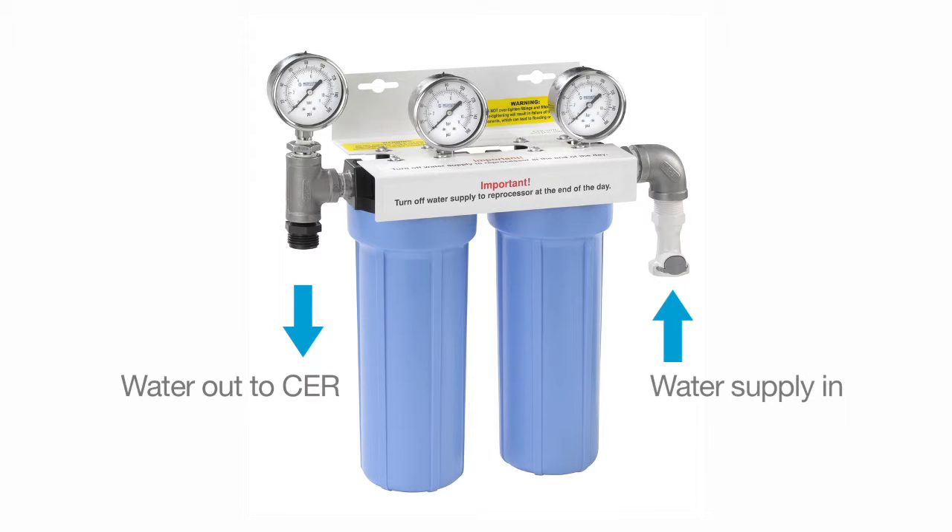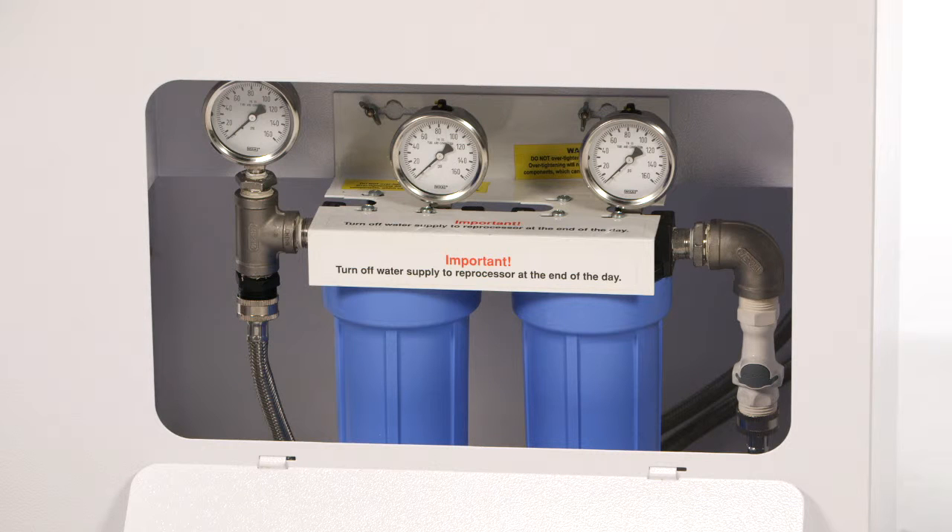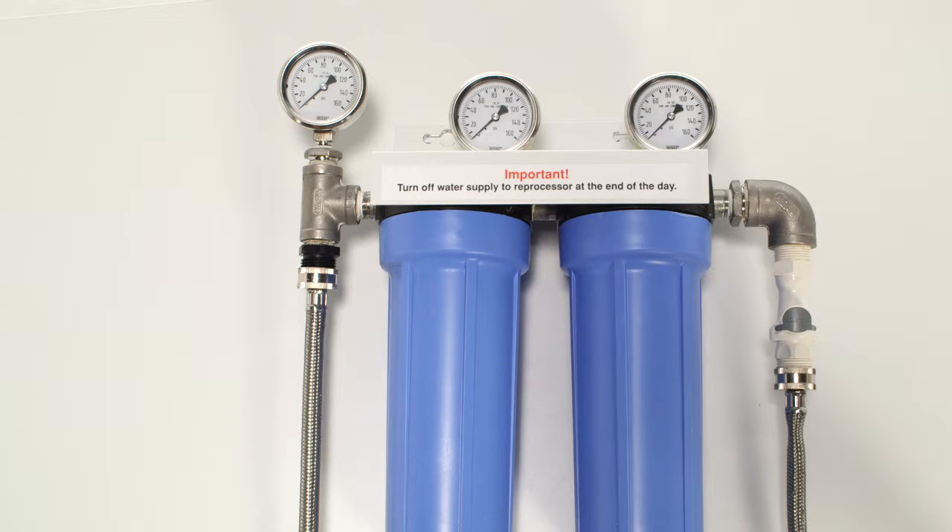The CER Optima requires an incoming cold water supply connection, which must include a water shutoff valve. The incoming water pressure must be between 40–60 psi and provide a flow rate of 2–3 gallons per minute. The water filtration system is installed in-line at a convenient location within 3 feet of the CER unit. The water filtration system can be mounted inside the cart or to the reprocessing room wall. Make sure to allow enough room under the water filtration system for removal of the water filter housings when filter replacement is required.